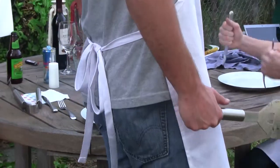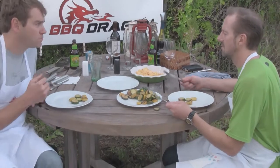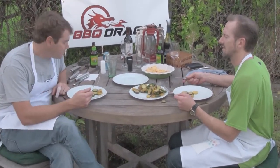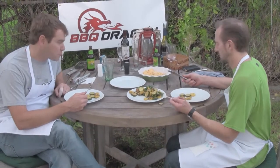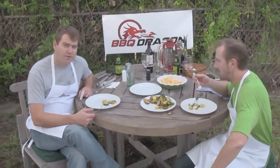Who's ready for squash? Grilling is the best way to do vegetables. Can you imagine any way that would be better than a grill for this? Nope. What are you going to do, fry them or boil them or something like that? It just tastes so fresh — barbecue fresh. Thanks for watching BBQDragon.